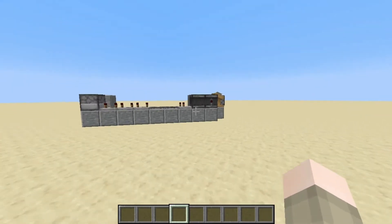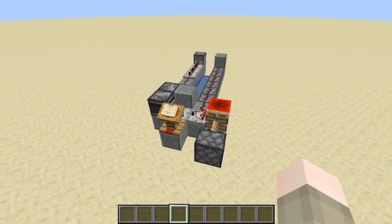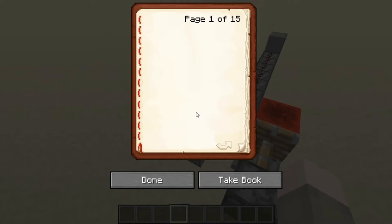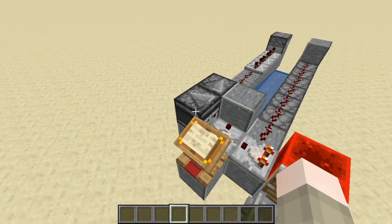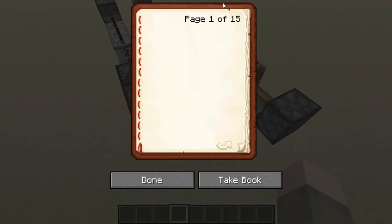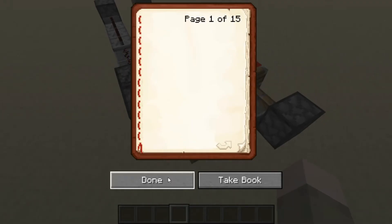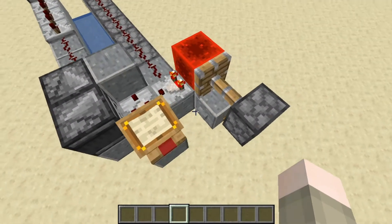So just to give you guys a quick demonstration of what it does. As you guys saw on the thumbnail, it uses the book to work. The book acts like a controller, and the pages 1 through 15 are like the power settings you can set it to. So let's just set it to like 3 for now — that's the distance that you can fire it.